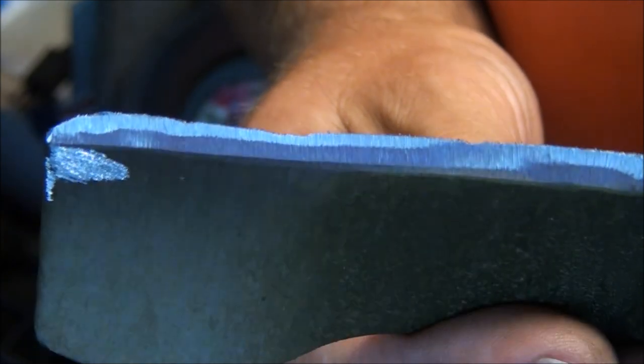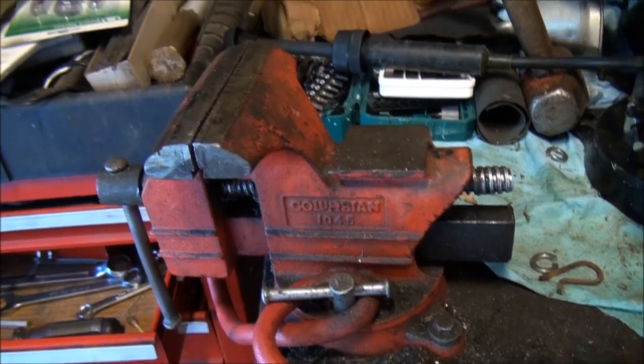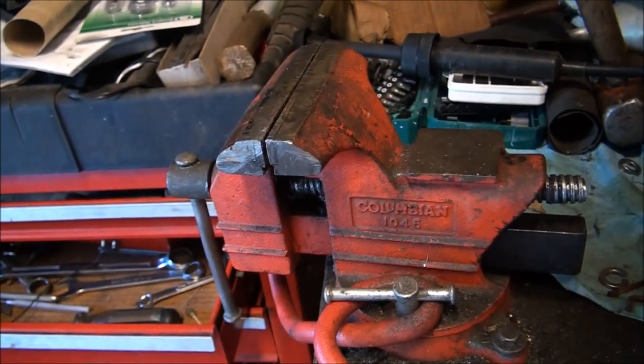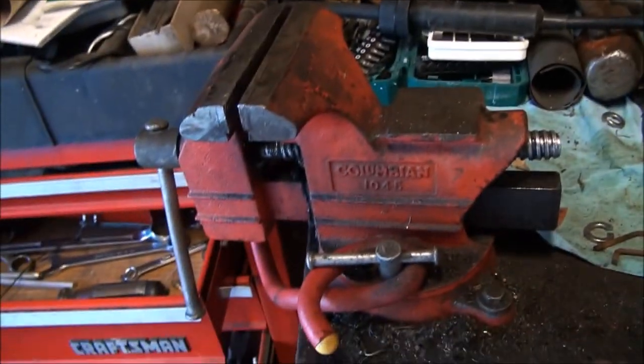This side came out pretty good too. I'm going to finish it on my bench with my bench vise. Sorry about the mess, folks — it's been a busy summer. I got a new vise, a much better one, but I just haven't installed it yet.